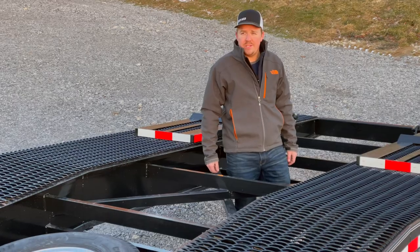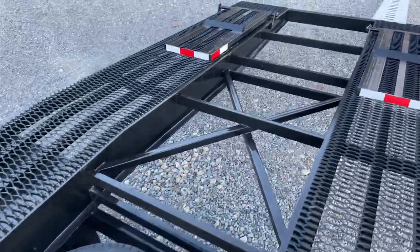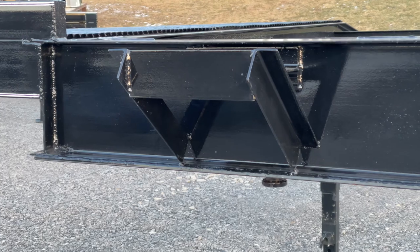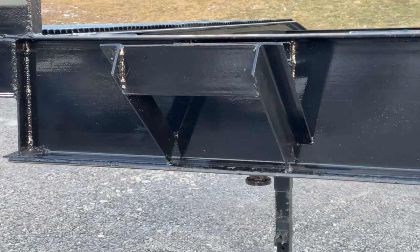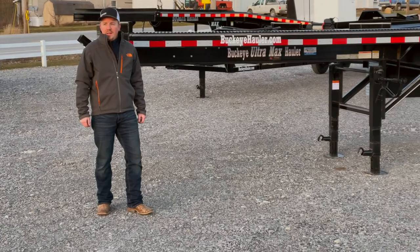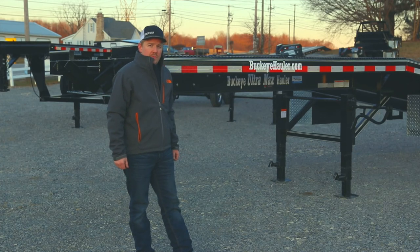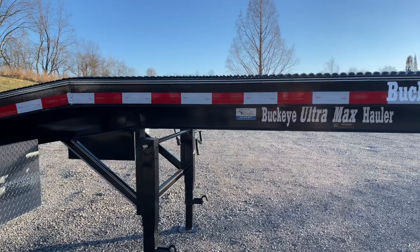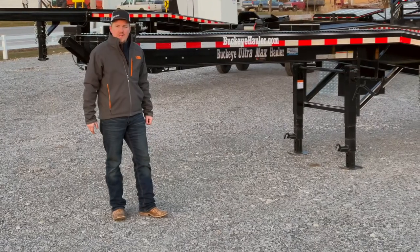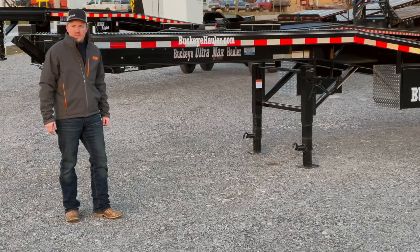The Ultramax comes engineered for sway control with X bracing both in front of and behind your running gear. Most of our big trailers come standard with the winch plate and battery box location as well. As with all Buckeye trailers, we take a lot of pride in the finish of your trailer. Our trailers are primed with a two-part epoxy primer that bonds to the steel. The top coat is two coats of a heavy industrial two-part Durathane, giving you a long-lasting finish for years to come.